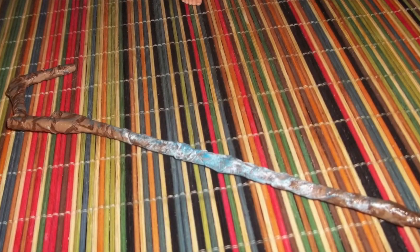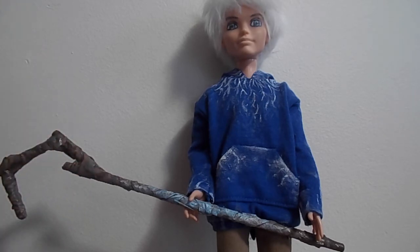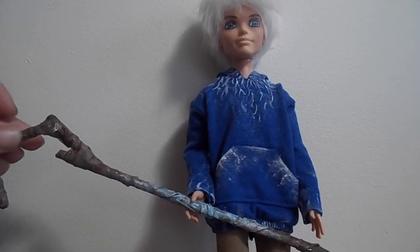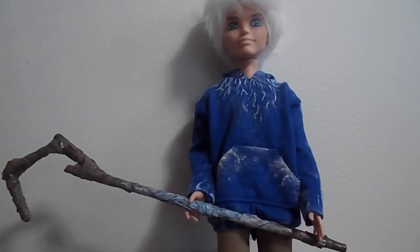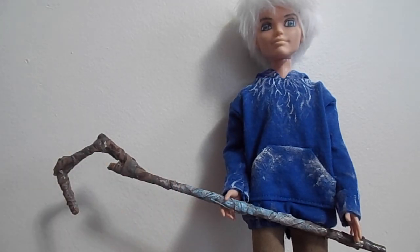The staff was probably the most time-consuming part besides drawing his face. I used wooden dowels — one straight piece, then I cut a piece about an inch long and taped it at an angle with duct tape. I used reference pictures from the movie to get the right shape, then used tape to hold it together. There's another inch-long piece going at an angle, and a final fourth separate piece.